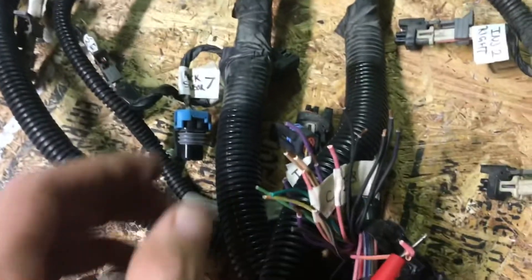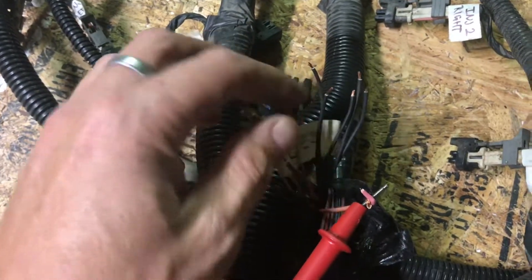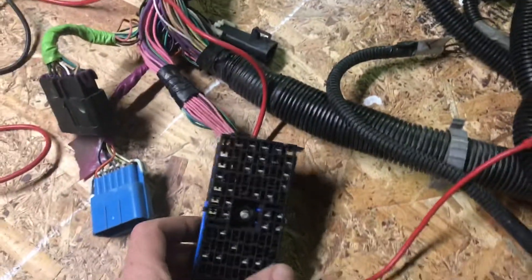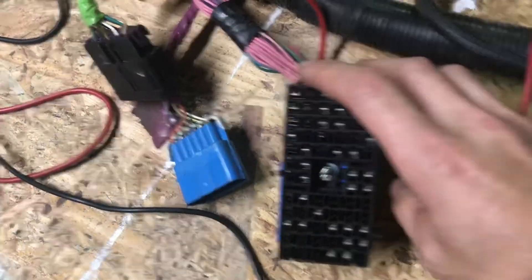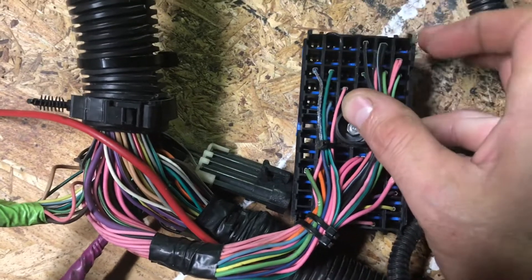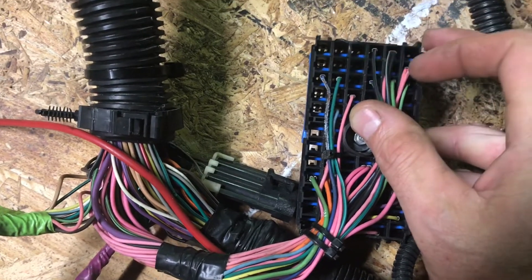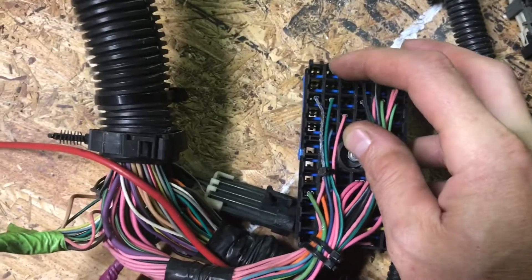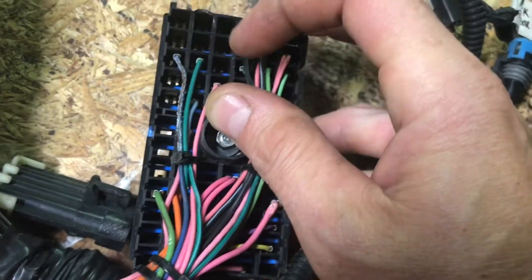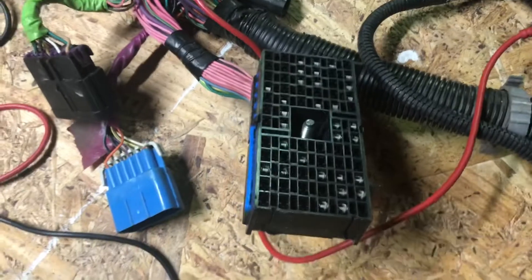I've already pretty much traced down two of the wires — I've got the C4 and the E8, and these two wires go to the C2 connector. Now, what I mean by the C4 and E8 designation: if you look on the back of this plug, each one of these rows and slots is designated by a number and a letter. C4 would be row C and then the fourth pin over. That's pretty much how that goes.